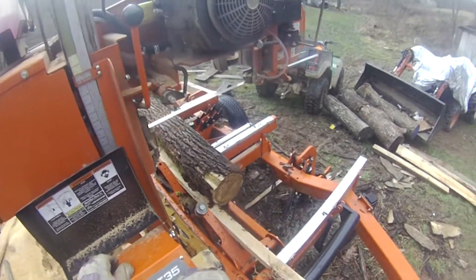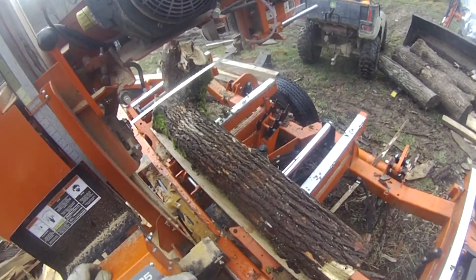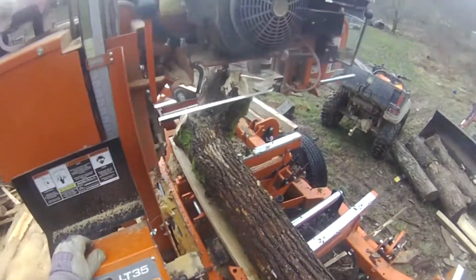The black locust fell on the hill. I got a little bit of stump with it. I thought maybe it might be some unique pieces. We'll see.